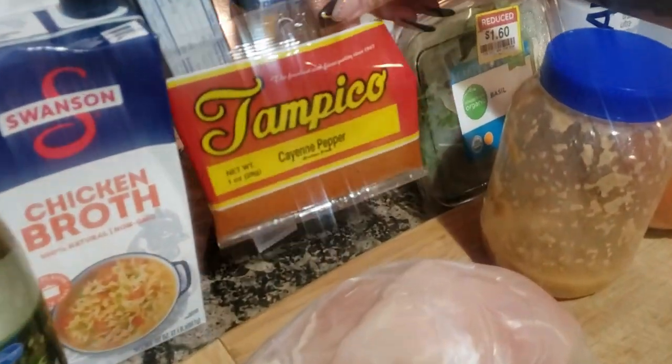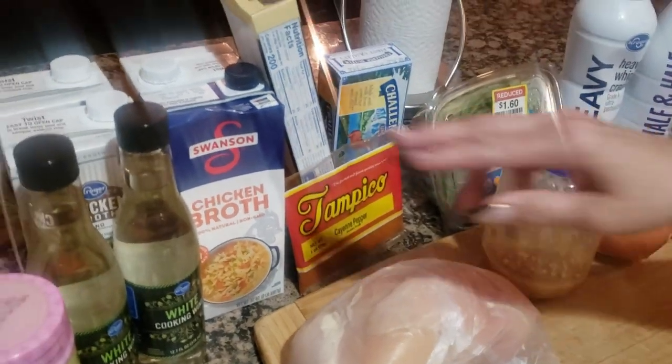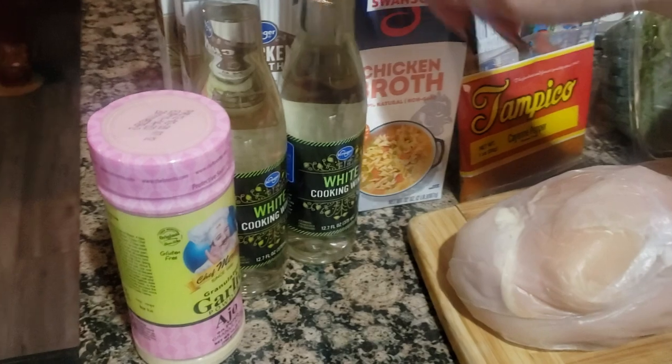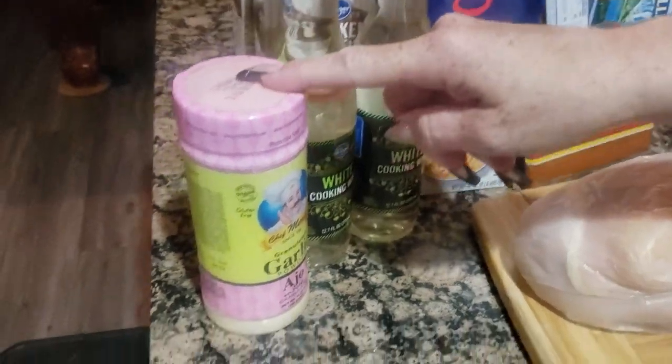Cayenne pepper for the spice. Of course our spaghetti noodles. Chicken broth or white cooking wine. And then garlic for the chicken.